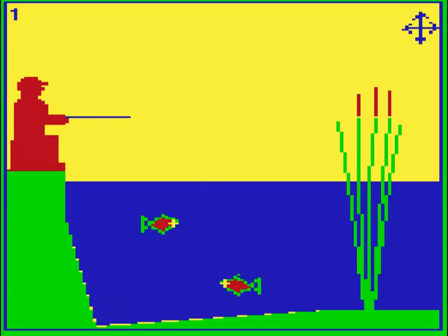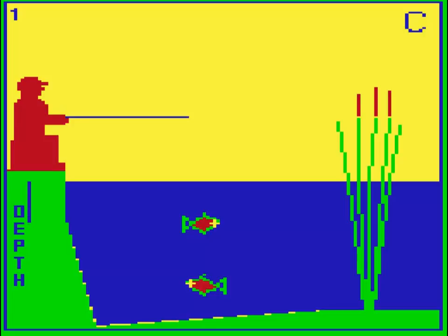First you extend the line at a 90 degree angle, and then you drop the line at an exact 180 degree angle. The cross on each fish's head is the target you're aiming for. You can play the game with moving and unmoving fish and with bigger or smaller targets.